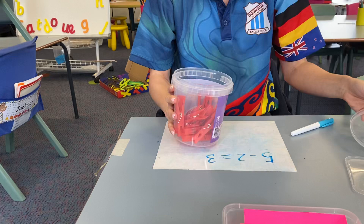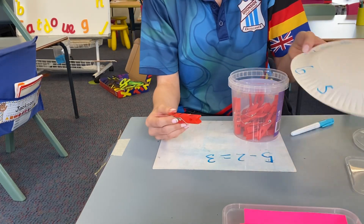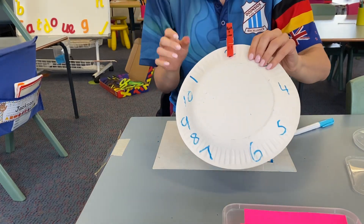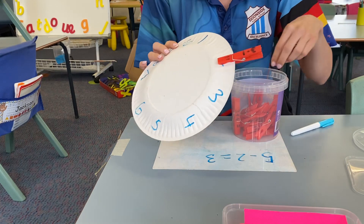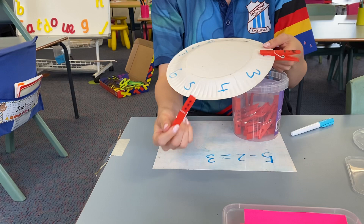The next one is very similar except this has been written on pegs. So for this one, I would say three take away one is two, and I would peg it to my plate. Some children might need dots to count with, like kindergarten — so I have three dots.